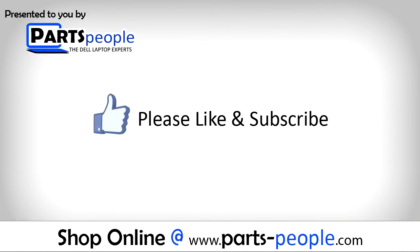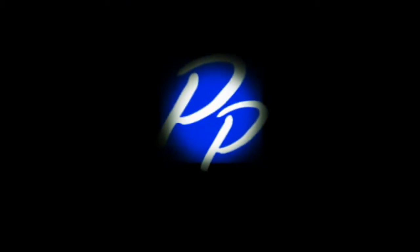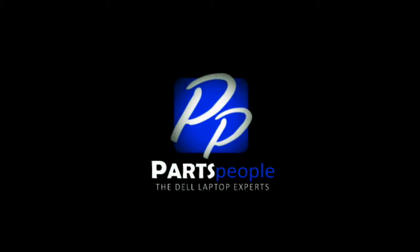If you enjoyed this tutorial, go ahead and like the video and subscribe to our YouTube channel. Check out partspeople.com where we have hundreds of tutorials and hundreds of thousands of parts. Thank you for using Partspeople for your video tutorials.